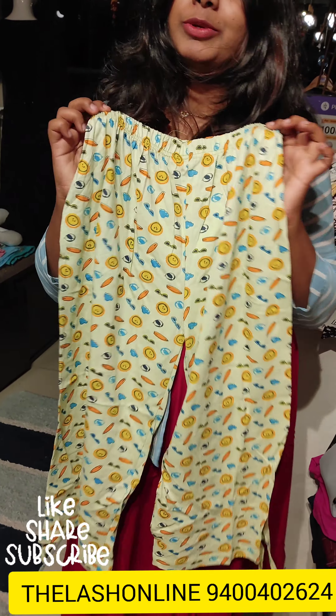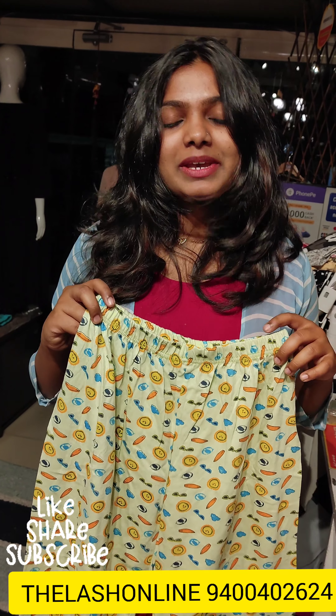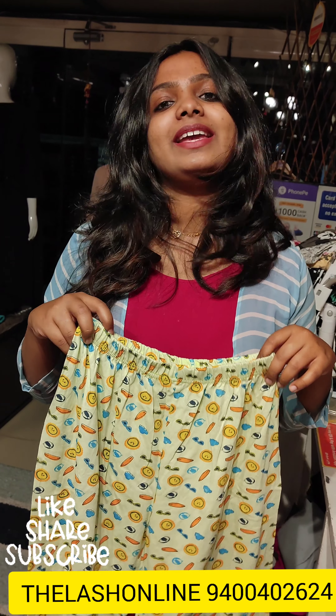If you want any of these products, please give me a screenshot of the item. Don't forget to like, share, and subscribe.